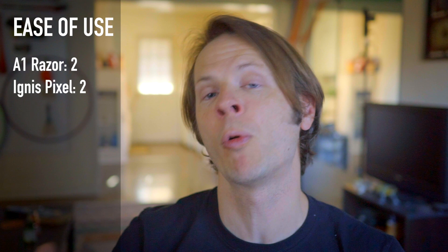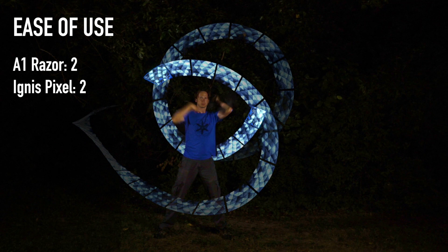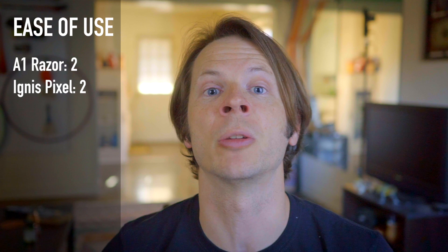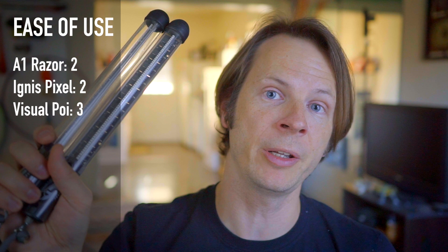Next, we have the Visual Poi version 4 Minis from Piratera Light Toys. I'm just going to be straight up — these are my gold standard in terms of having an unbelievably easy-to-use user interface. It's easy to change programs, easy to start them, easy to stop them. The program to program these on a computer is very, very intuitive. You can very easily match up your program to a piece of music, and it's basically what you see is what you get. These are about as simple as you can possibly get. Visual Poi version 4 gets a three on the three-point scale.